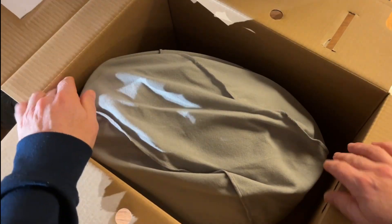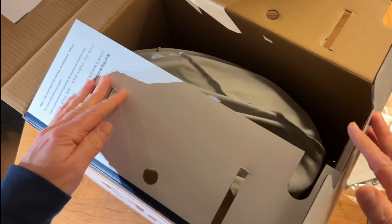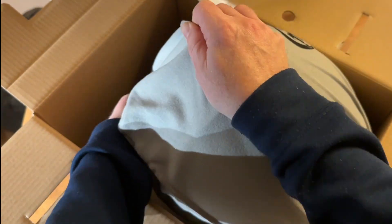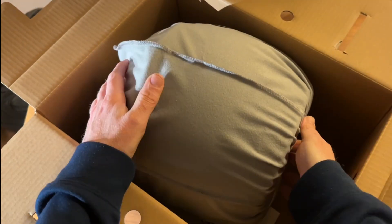All these inserts are probably good to save if you're sending back the helmet because it doesn't fit. Champion Helmets said no problem if it doesn't fit - just send it back. But I'm quite confident that this will fit me.